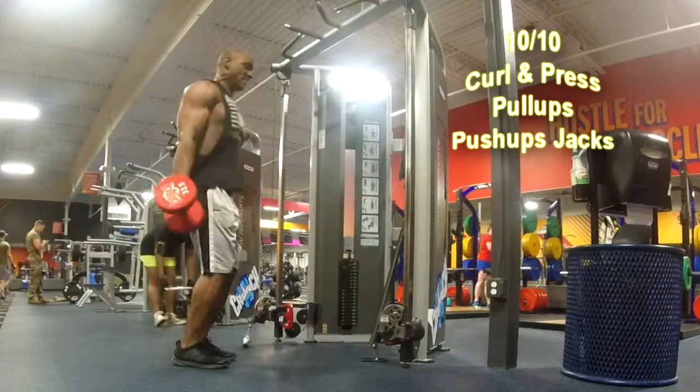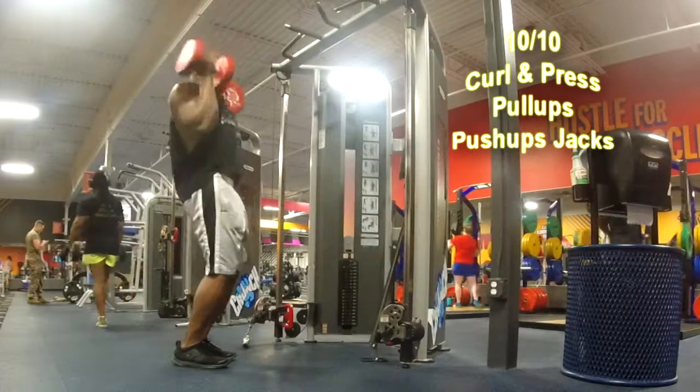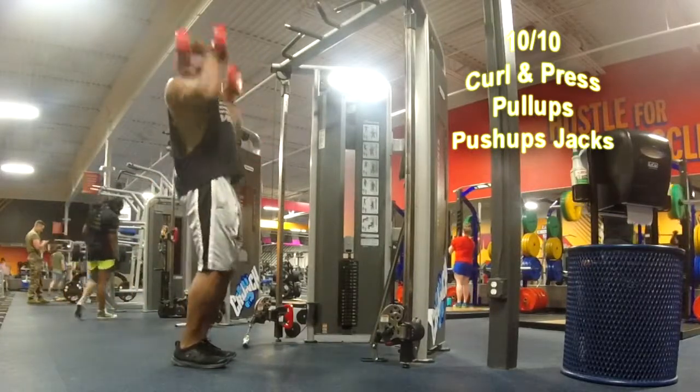Today's workout is an upper body workout. We're going to do 10 rounds, 10 reps of these three exercises.